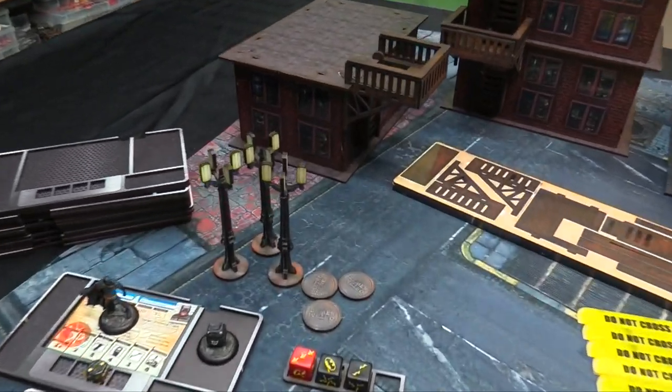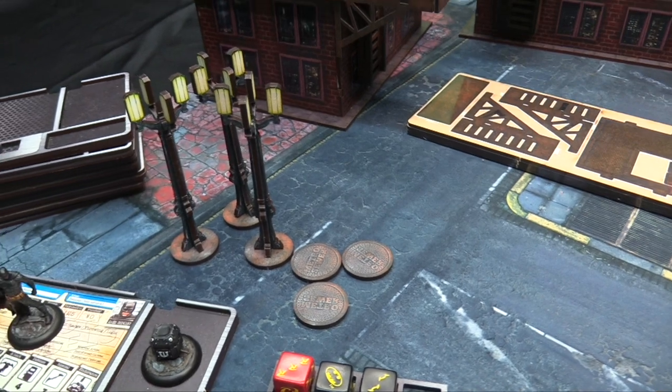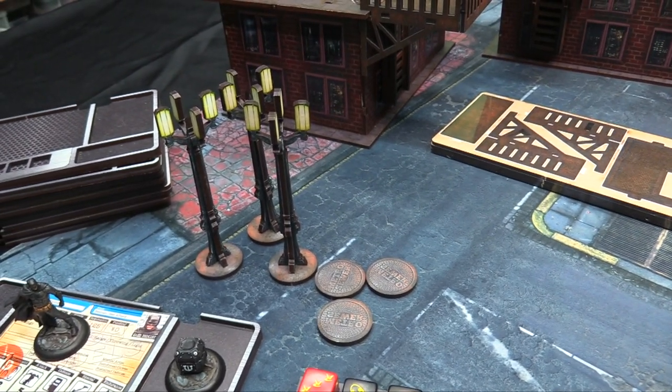There's a kit of street furniture and you get three lampposts and three manhole covers. So it's exactly enough for one player to do up their street furniture.